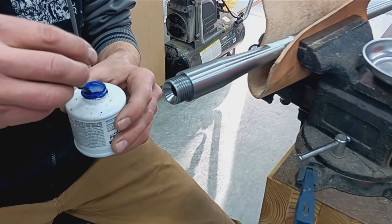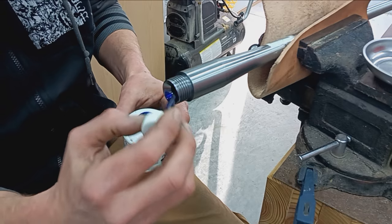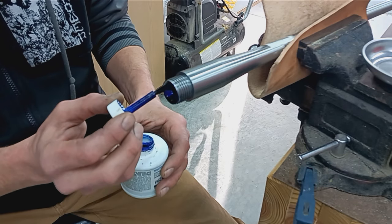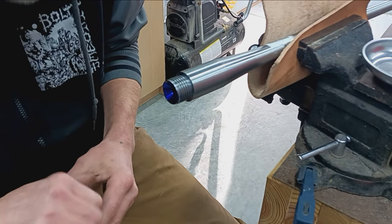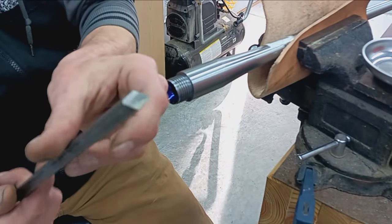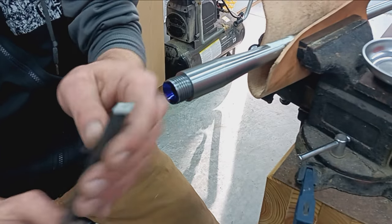We'll just lightly coat the cone where that extractor sits on the right side. That should be plenty. Let that dry. My marking tool is simply a piece of cold-rolled steel with a 45-degree grind in it to give me something sharp.